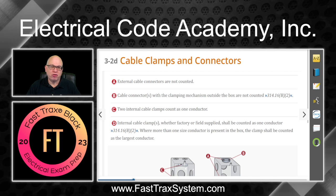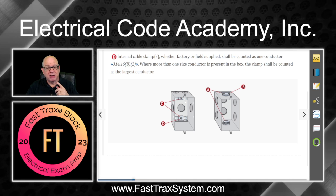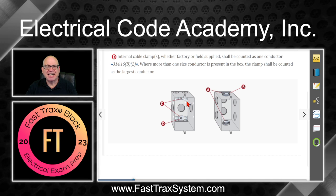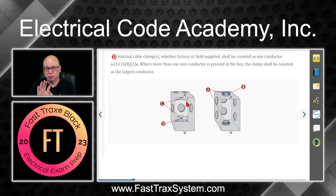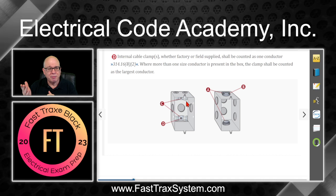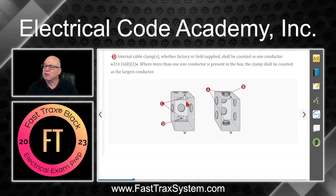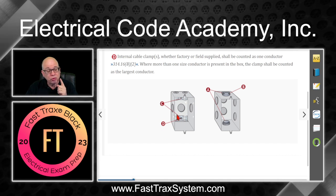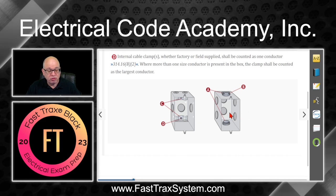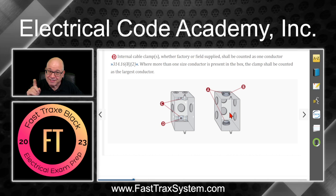You should be in section 3-2d of your course material. We've got two boxes shown here: one with the clamp on the outside — a typical non-metallic sheathed cable type clamp — and one that has the clamping inside the actual box, which is common for MC cable. The box on the left has internal clamps that take up volume, whereas the box on the right has the clamp on the outside, so it doesn't take up any volume inside the box.